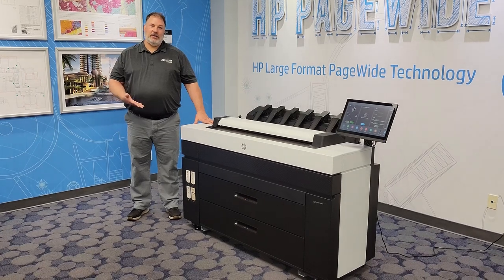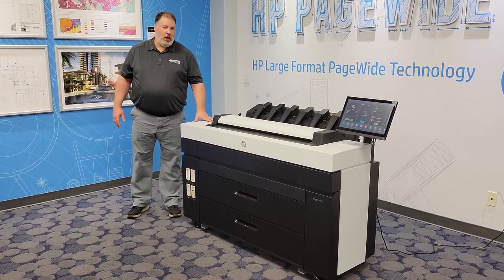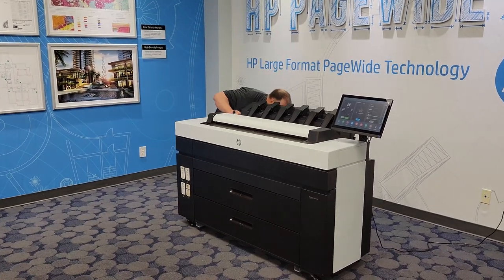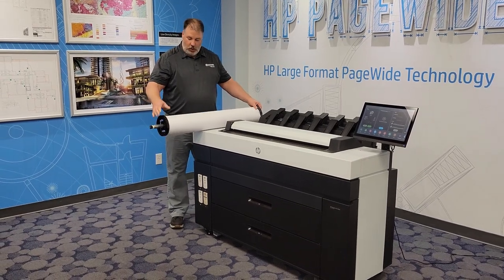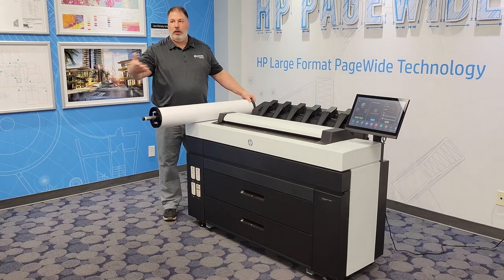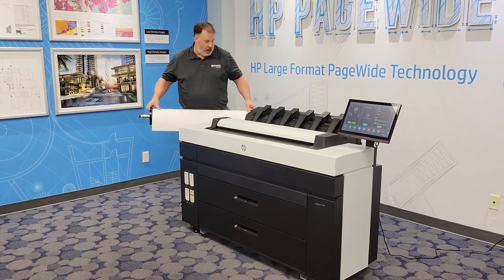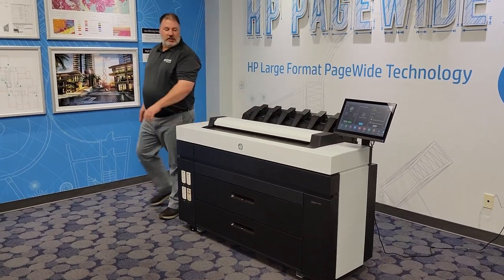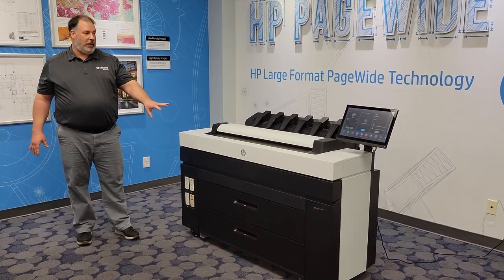I'd like to show you how easy it is to load paper into the XL3800. With other devices you have to deal with a spindle and end caps — you would have to load the roll onto the spindle, take off the end cap, put the end cap back on, then load it into the machine. With the HP XL3800, this is a spindleless system, so nothing comes out of the paper drawer except for the paper roll itself.